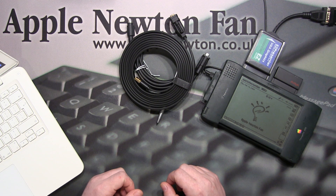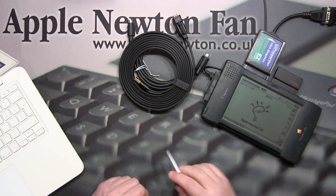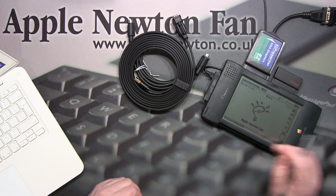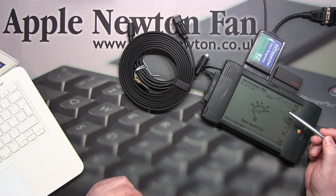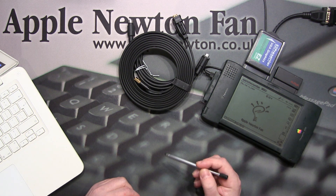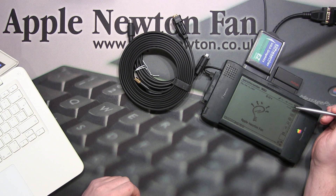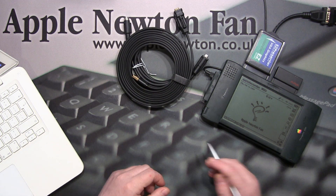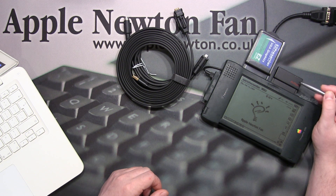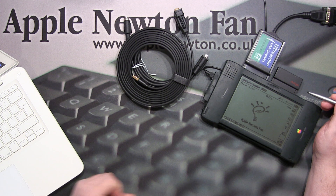I think the cable method is the best way to connect, but I'm also using a Wi-Fi card. In my Newton, you can see I have a Wi-Fi card. So it's possible to use the same NCX software with your modern computer and connect your Newton by Wi-Fi. In this case you don't need cables at all — you just need Wi-Fi connection configured on your Newton and the software on your Mac will recognize that connection. It's very useful because you don't need to connect cables every time, especially when you're moving your Newton.